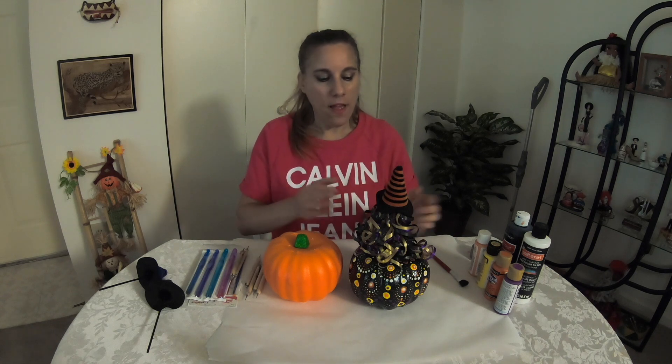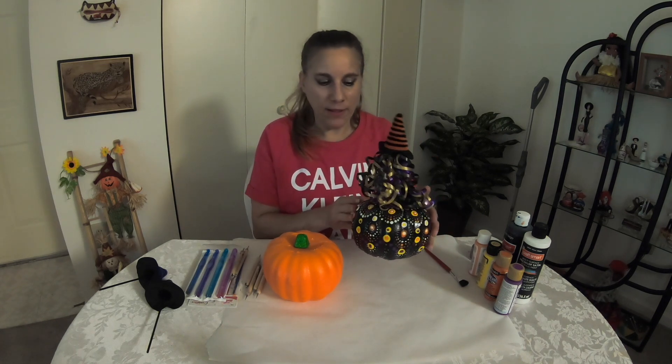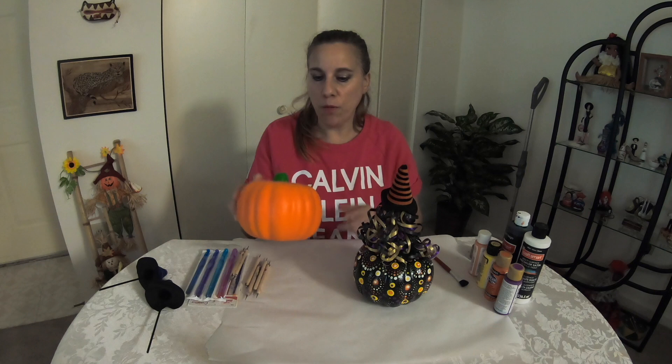Hi everybody, Wendy from Cinnamon Sweet Shop. Today I'm going to show you how I made this really nice pumpkin tabletop centerpiece. I made it mostly using this cheap styrofoam pumpkin from the Dollar Tree and these picks also from the Dollar Tree.